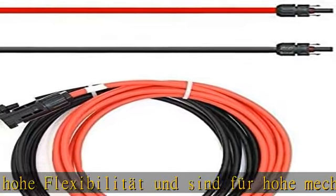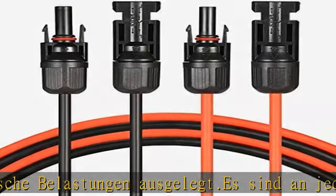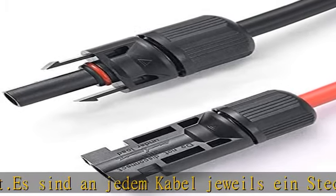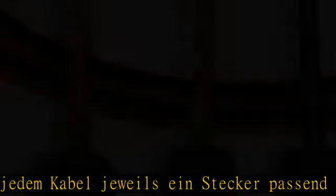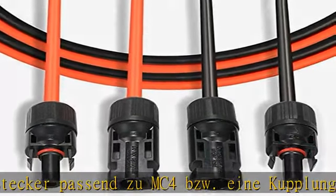In der Regel Lapp Helukabl Plus oder KB, je nach Verfügbarkeit. Sie erhalten ein Produkt, made in Leipzig. Die Solarkabel sind anschlussfertig und lassen eine einfache Montage zu. Im Lieferumfang befinden sich immer 1x rot und 1x schwarz.